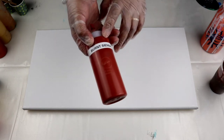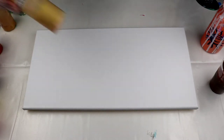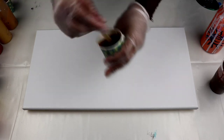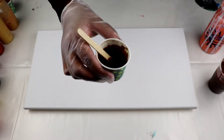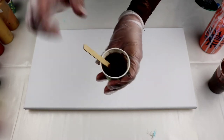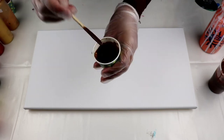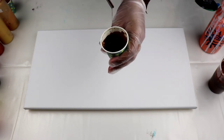And then I have Burnt Sienna — also Artist Loft. Copper, Artist Loft. Old Gold — no sorry, this is Gold by Liquitex Basics. And Old Gold by Artist Loft. In here I have Burnt Umber — this is Burnt Umber by Golden. The ratio is a little different from my other paints. All the other paints are mixed with 40 grams of paint, 80 grams of Floetrol, and 30 grams of water. But this one, because it's Golden Heavy Body, I had to add more water to make it the same consistency as the others.